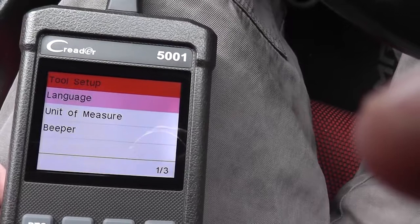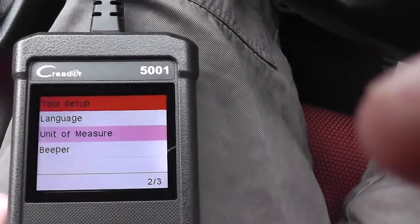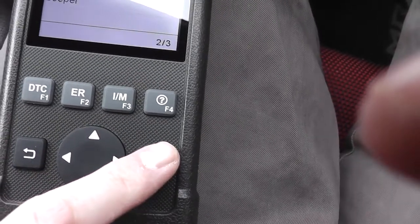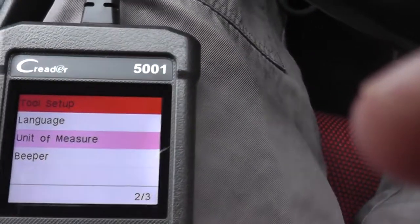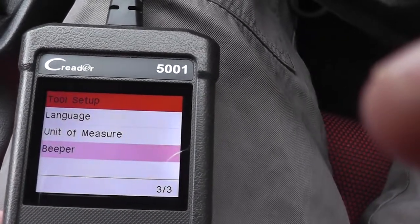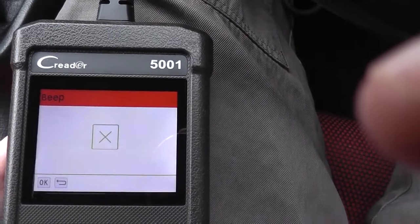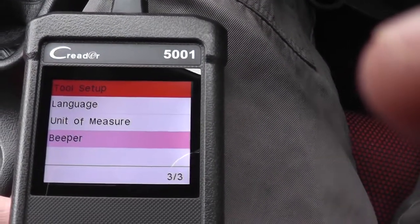Going into Settings, you've got three options: language, unit of measure, and beep. Language is self-explanatory. The navigation buttons let you move around, OK acts as Enter, and the back key takes you back out. Unit of measure gives you metric and imperial — I'm in the UK so I'll leave it on metric. The beeper toggles on or off each time you press OK. For this video I'm going to leave it off so we don't keep hearing it.